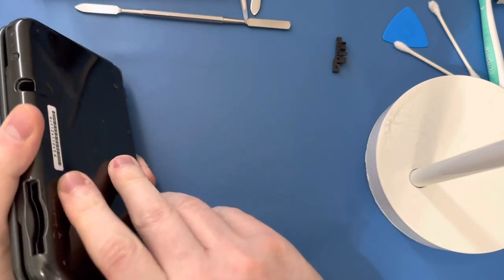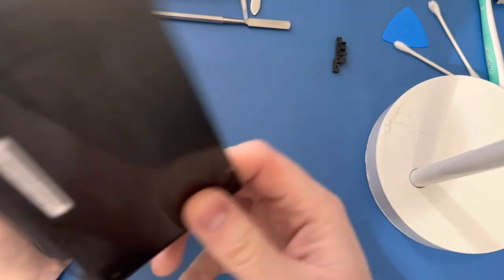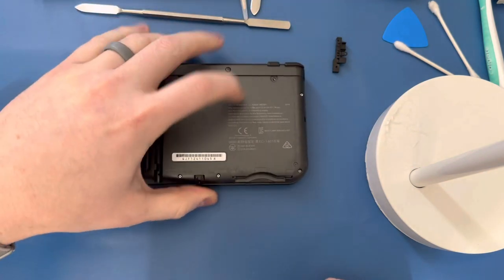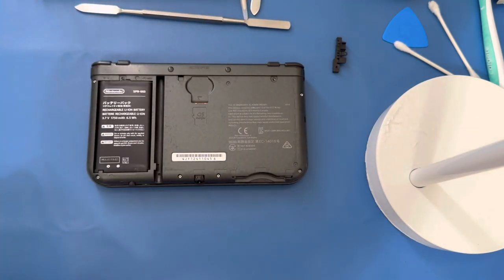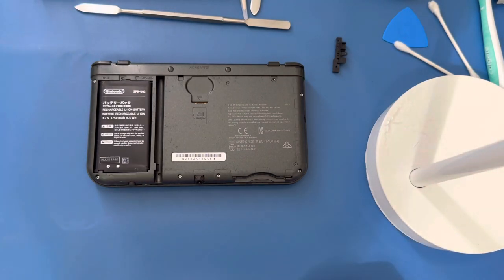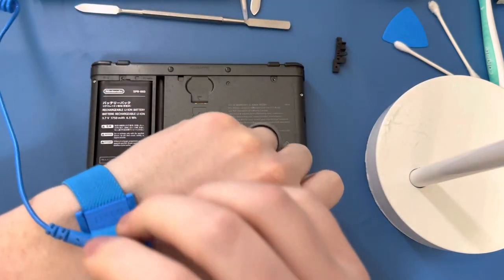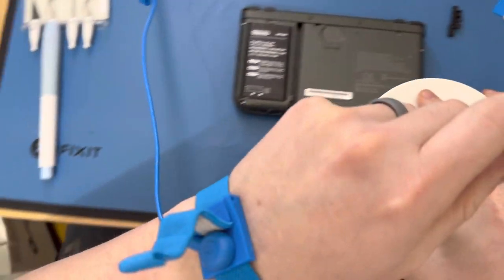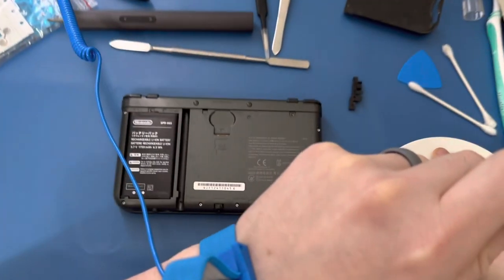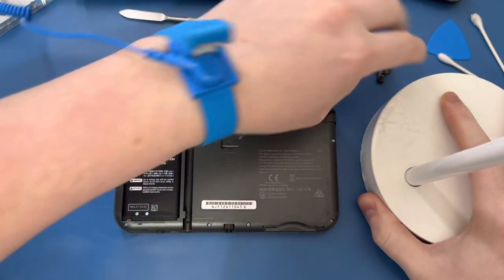So you'll unscrew these two screws and pull the plate off. Make sure that you're using an anti-static mat and an anti-static wrist strap. This is a mat I got from iFixit and it has a wrist strap right here that you put on, and then it attaches to a piece out there with a cable that goes down and I connect it to a metal ground.